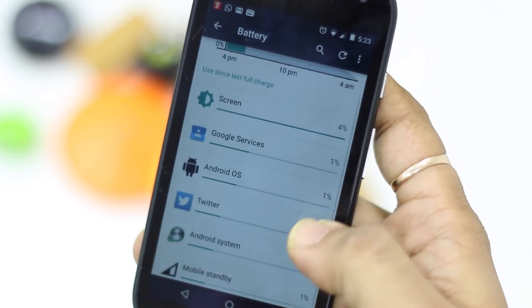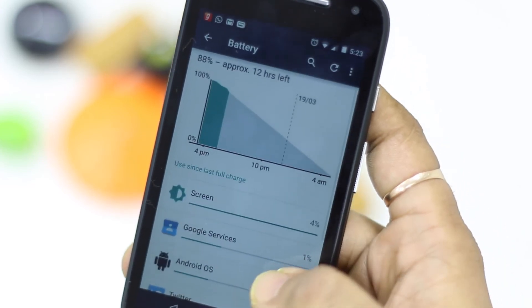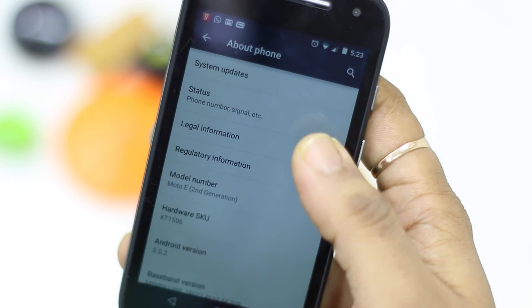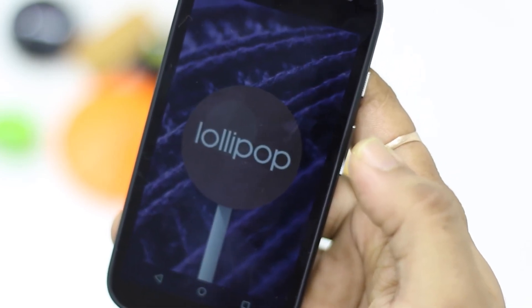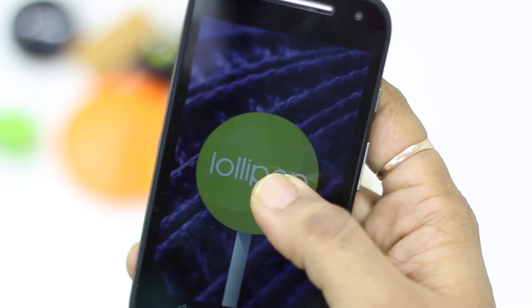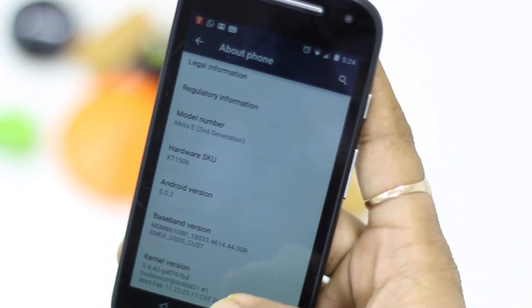Moto E is actually a great phone and absolutely worth the money, but the touch issue and gaming crashes occurring consistently over 6 days are stopping me from recommending it. I even tried it on a second phone a friend ordered and it had the same problem. If this bug can be squashed, this phone can be real value for money, but until then I'd ask you to hold off buying the Moto E — it might end up with you going to the service center. This was Ashish for technospot.net — do subscribe, like the video, and share it with friends looking for a Moto E 2nd generation review. Note that I used the 3G version, not the LTE version. Thanks for watching.